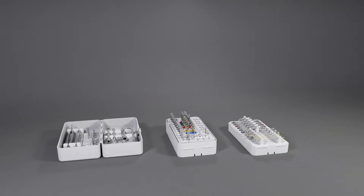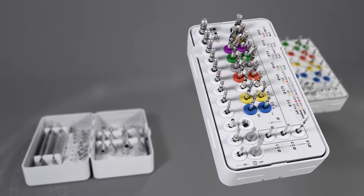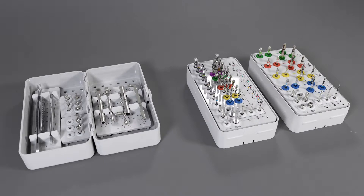For example, the same A module can be used in combination with different B modules. Prepare your cassette for different indications. Customize the trays and build up your set of tools over time.